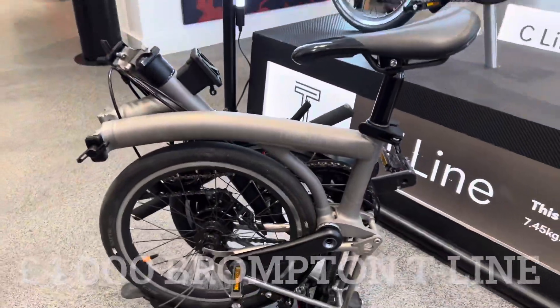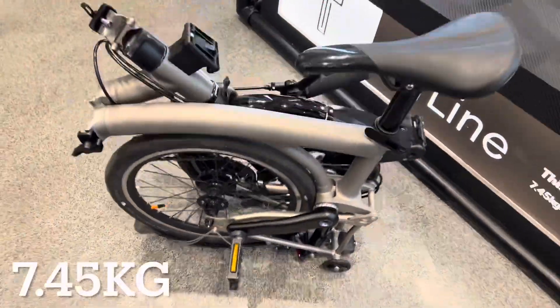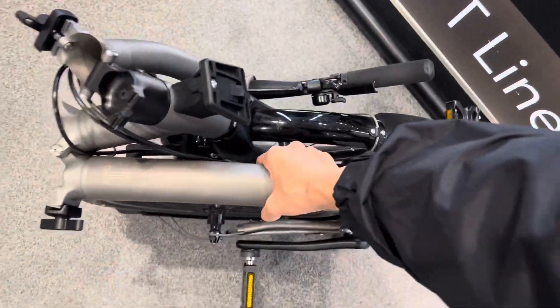This is what the T-line looks like once it's folded. It's 7.45kg and it's super light — I can carry it in one hand.